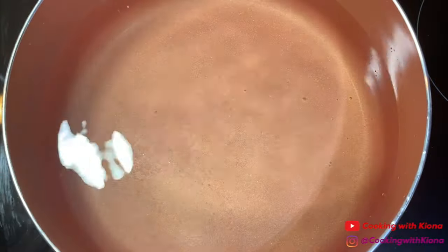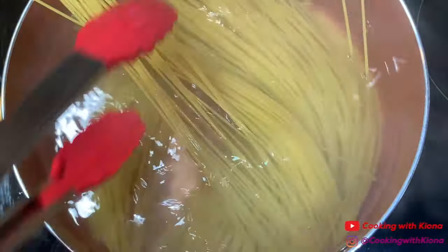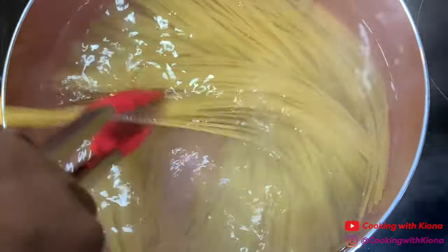Next, in a large pot add salt, bring the water to a boil, and add your pasta noodles. Cook your pasta noodles for however long it says to on the box.